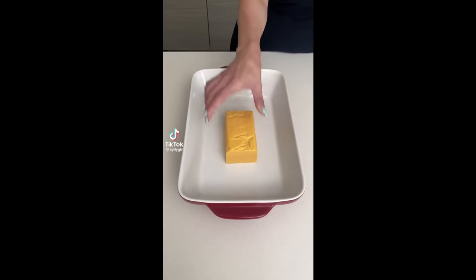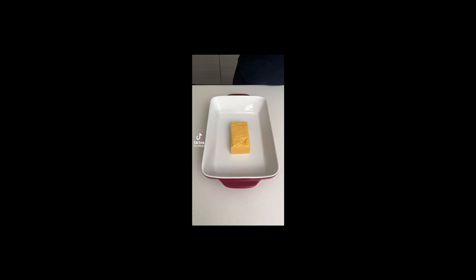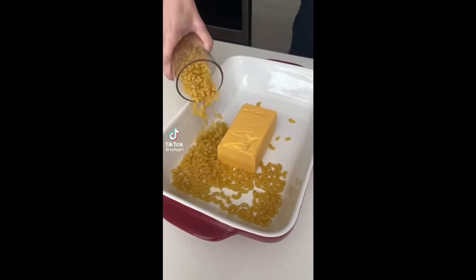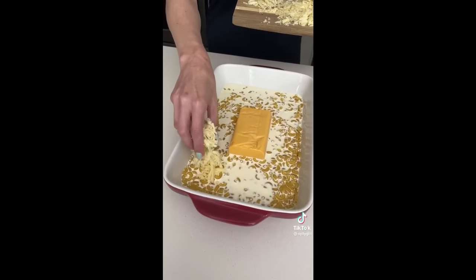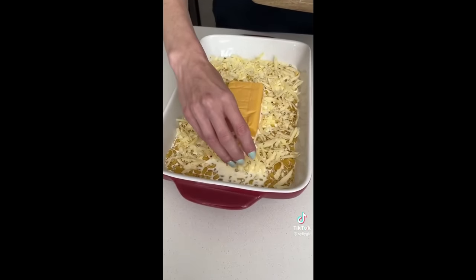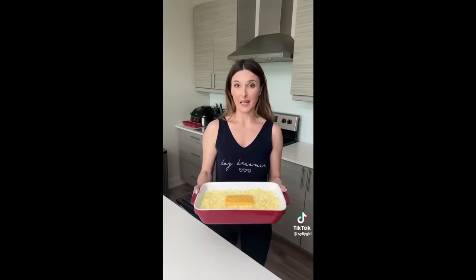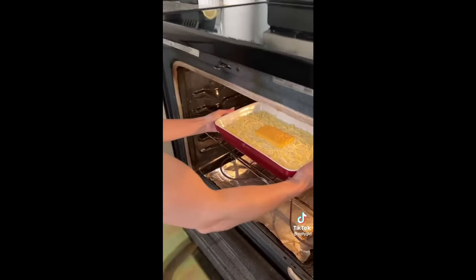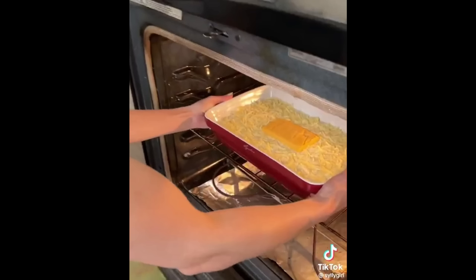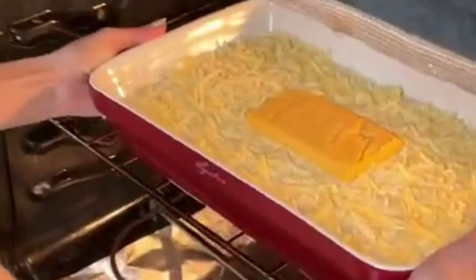So we're gonna start with a block of Velveeta cheese. You just know if you're on a social media site watching a cooking video and a block of Velveeta cheese gets thrown into the mix, it's not gonna end well. We're gonna add some macaroni noodles about halfway up the cheese. Now add some heavy whipping cream — just enough to cover the noodles. Add some freshly grated Monterey Jack cheese, then about one cup of water to help the noodles cook, and now some mozzarella cheese. Place this into the oven at 375 for 30 minutes. What is with these channels and being so adamantly against cooking pasta in the traditional way? There's enough cheese in this dish to kill a large horse, but you know what I mean.